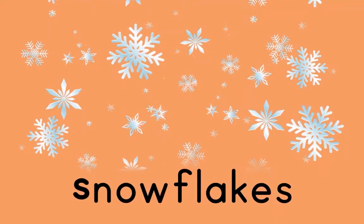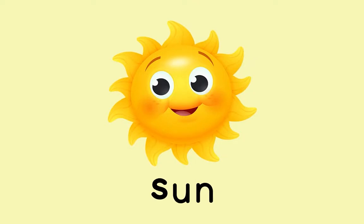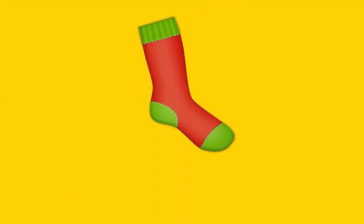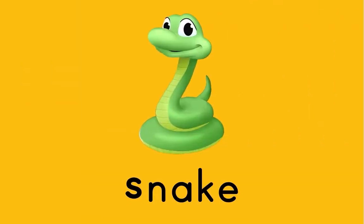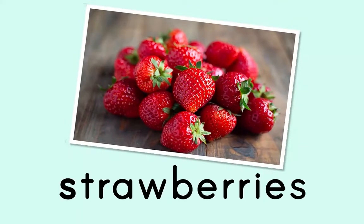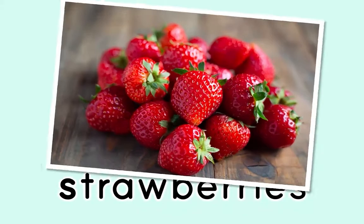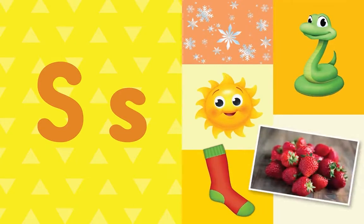Snowflakes — S, S! Snowflakes. Sun — S, S, sun! Sock — S, S, sock! Snake — S, S, snake! Strawberries — S, S, strawberries! What letter do all these words start with? S! That's right — the letter S.